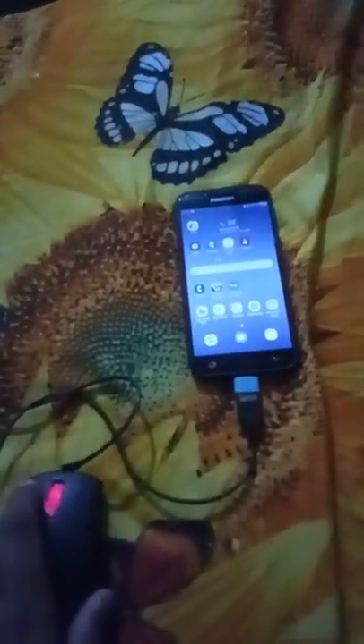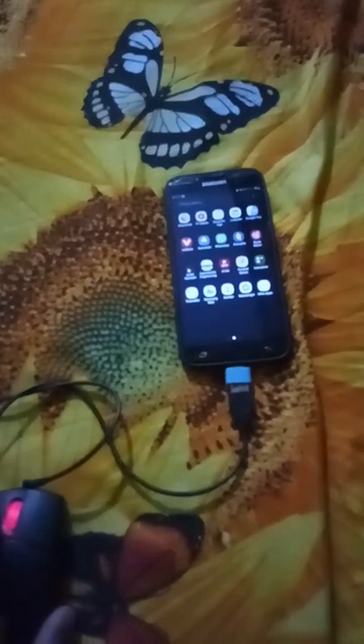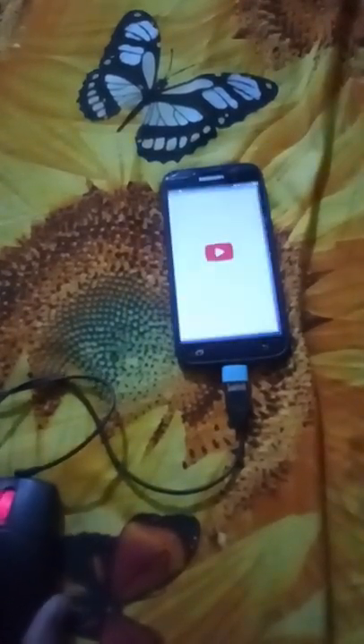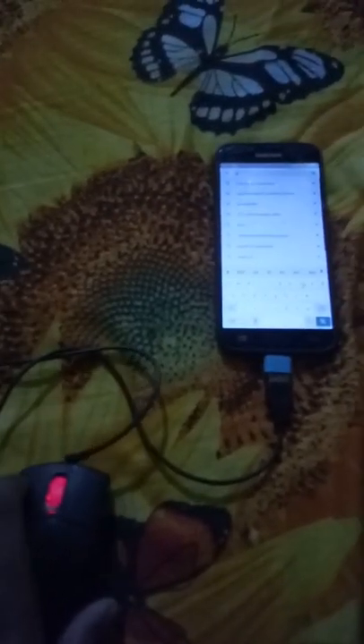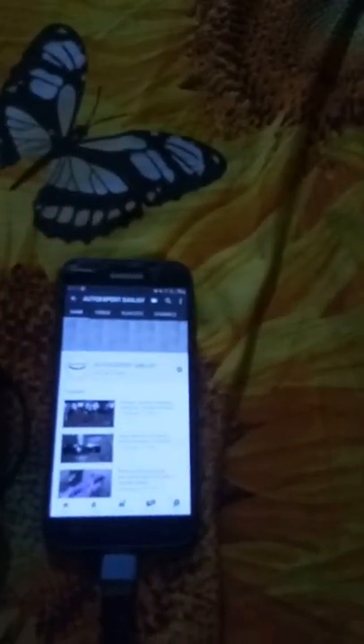You can see I am opening apps. I am operating my phone perfectly using the cursor. By moving the cursor you can see this is a very easy procedure to use your phone without touch. The touch is not working but I am using the phone by pressing the mouse button — same as a computer technique.